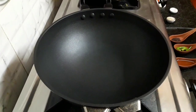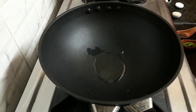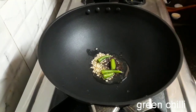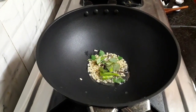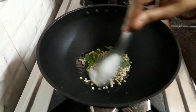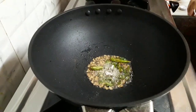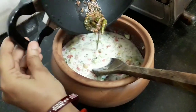Now for seasoning, take oil in a pan. Add black gram dal or urad dal, mustard seed, green chilli, and curry leaves. Let them splutter. To this, I am adding asafoetida or hing.